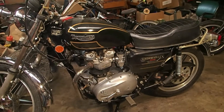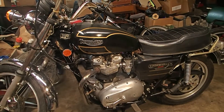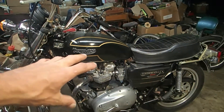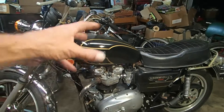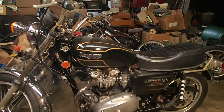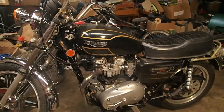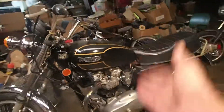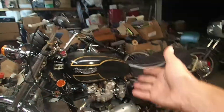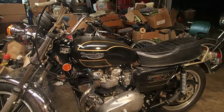I just need to figure out why these carburetors won't get the right air/fuel mixture. That's always been a problem of mine — I've never been good at figuring out air-to-fuel ratios, which screw to turn and when. I've watched a million YouTube videos, had people tell me, and I just can never figure it out. But I'm trying with this bike — this is going to be my first attempt to actually figure that out.